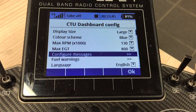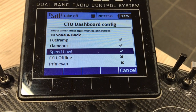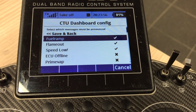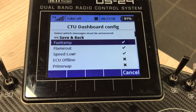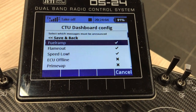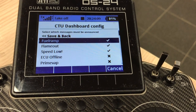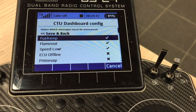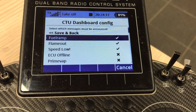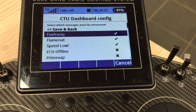Here we can configure the audible messages coming from the CTU. What you can do is hear every single message passed through the ECU of your turbine, and you can choose which ones you want to hear and which ones you don't. We tried the first variation with all messages on and it can get pretty annoying — not everything is needed. For us it's important to know flame out, low voltage battery, or something else.